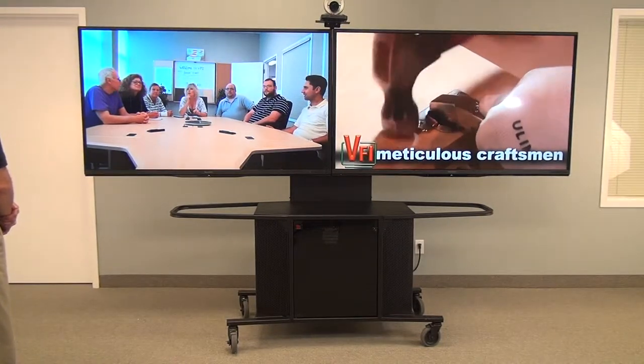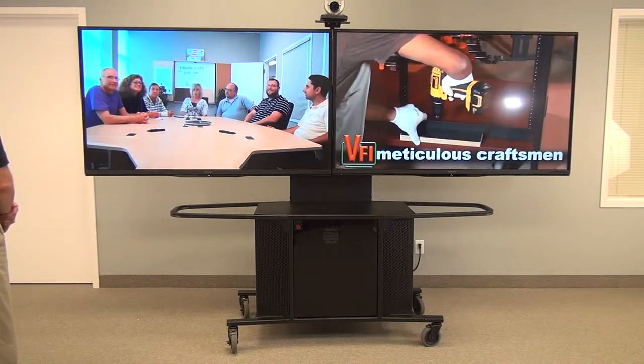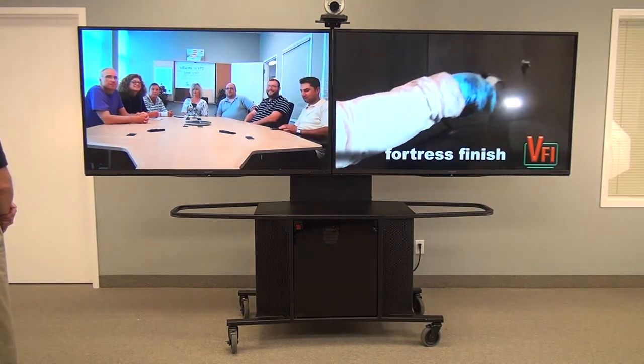For more information on pricing on this unit, please contact your local AV reseller. Or if you don't know of one, please contact VFI and we will refer you to a reseller near you. Thank you.